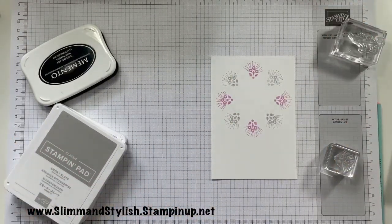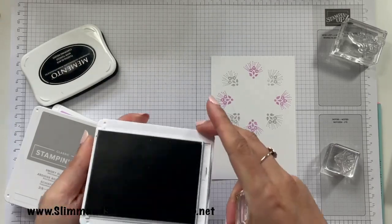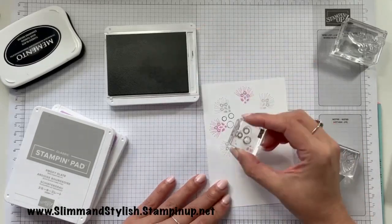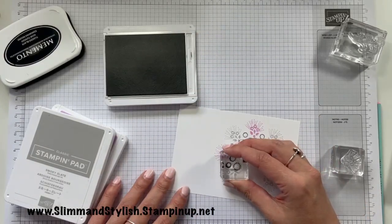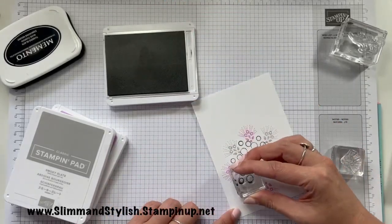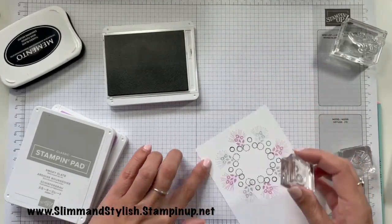I'm just going to clean this little bubble stamp off from earlier and grab the basic gray — so it's a slightly darker gray than the Smokey Slate. I'm just going to pop the bubbles so the smaller bubble is coming over the circle each time just in the middle. It doesn't matter about the other ones lining up because that's where your sentiment is going to go, so it doesn't matter at all if you can't see those. You just want this small one to be showing on each bit.